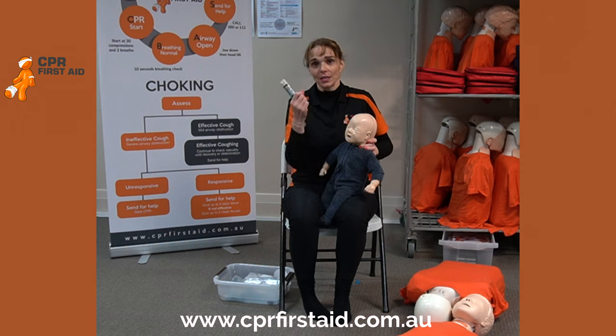Remember, hold it in for three seconds: one, two, three — then calm down.